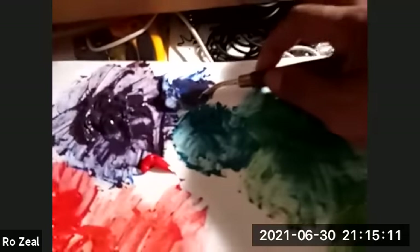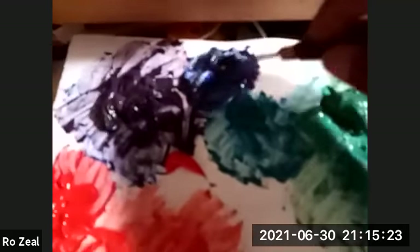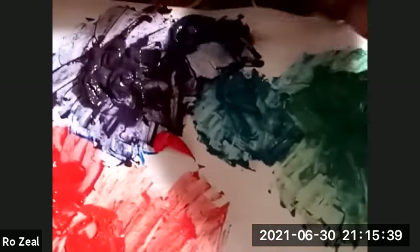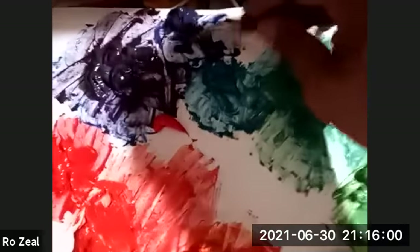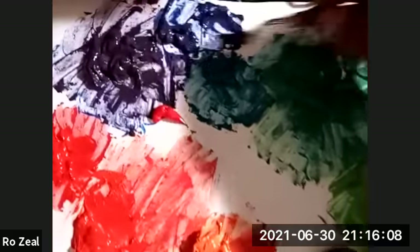All right. This is my blue purple — blue purple. And blue green, here. It needs a little bit more blue.